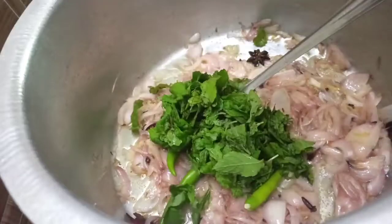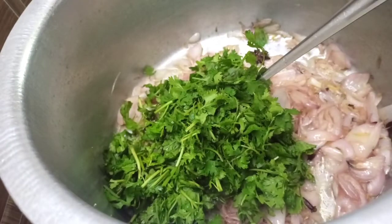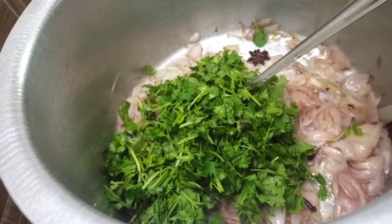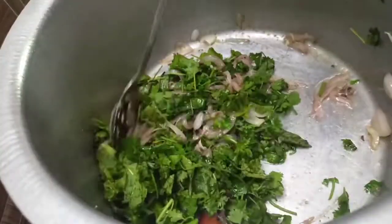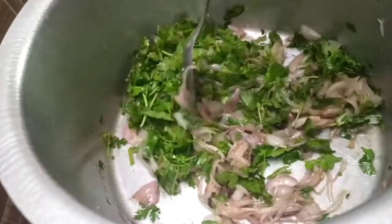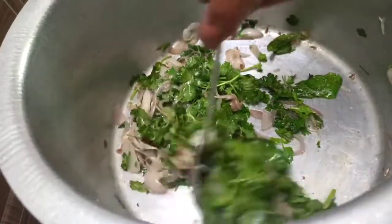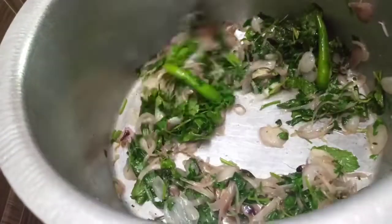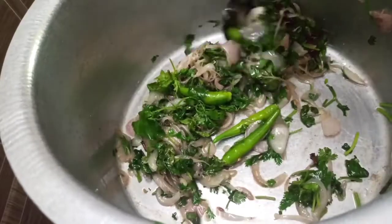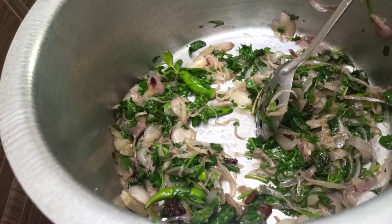We are going to add 4 spices in the pan. It's time to add 4 spices in the pan. Mix with the 4 spices in the pan. Mix it in a little bit.